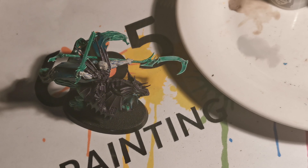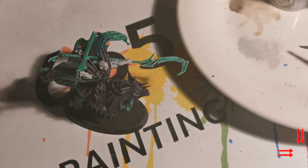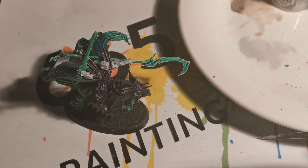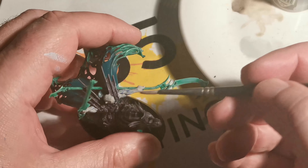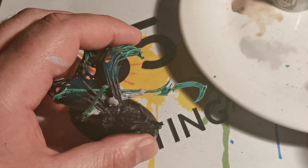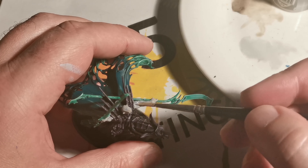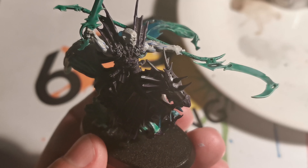Next we want to try and tone those veins down. I've done a mix the same as the previous mix for the original skin colour, and applied a lot of lahmian medium. This time around you want to apply this as a glaze, making sure the coverage is even on the uppermost areas of the skin. You only want a small amount to cover a large area. This coat should make the blue a little bit less obvious, and we're going to let it dry and then reapply this coat again.